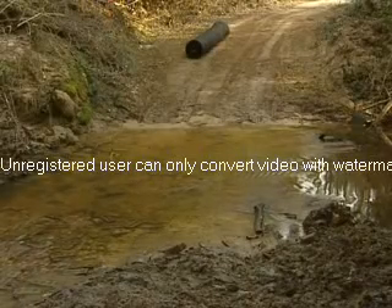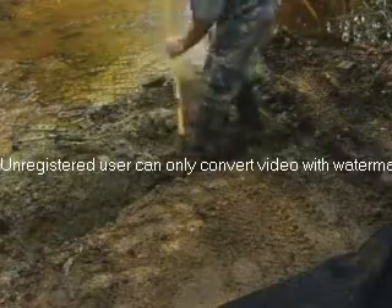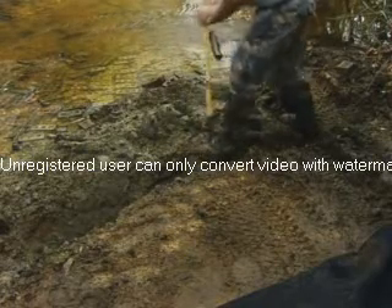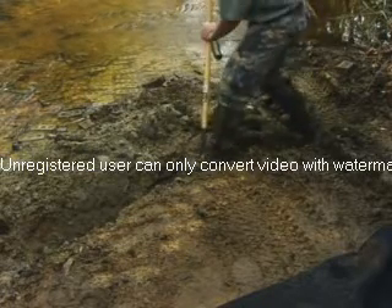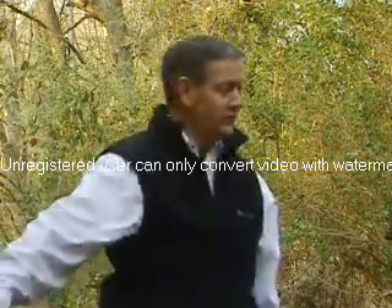We're almost here at the stream edge. We don't want to go into the stream, so we'll stop about 12 inches or a foot from the stream edge and cut a trench across here, 12 inches deep. It can follow the contour of the stream or we can just cut it off straight.